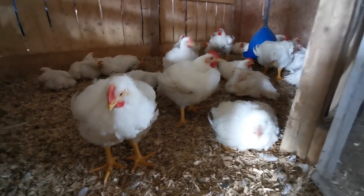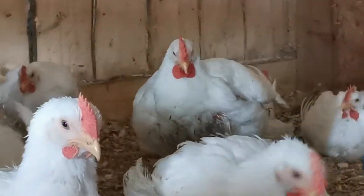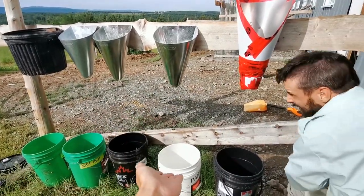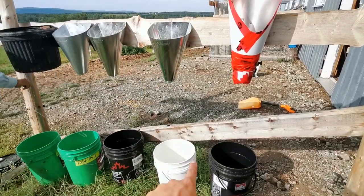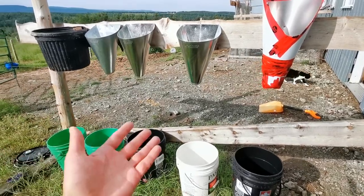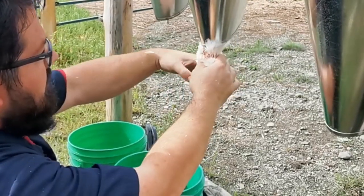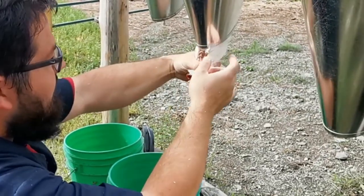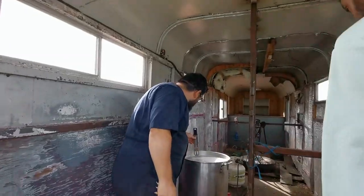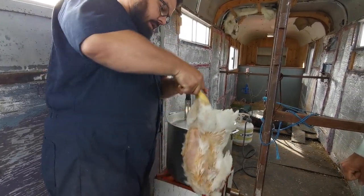Look how big this chicken is — a big one! So here are the cones we use for slaughter. We put the blood in jars here. We put a bit of water in the bottom so the blood doesn't stick — it's easier to clean. Once that's done, bleeding a chicken takes about three minutes.